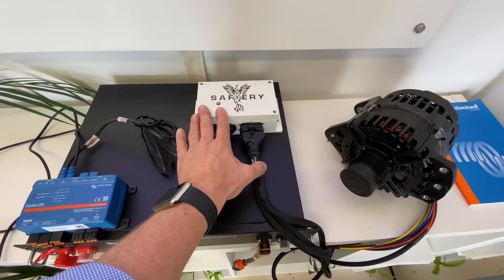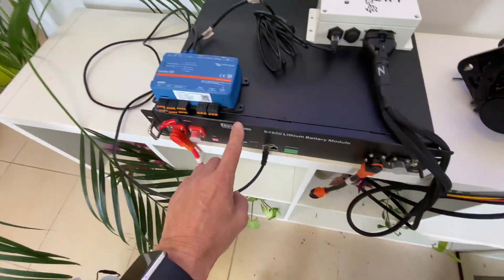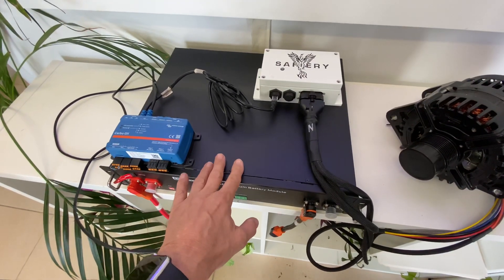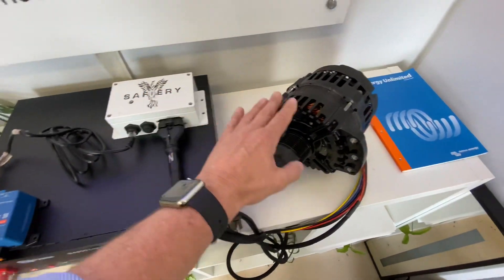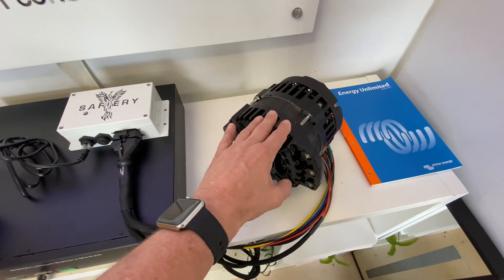We've got it hooked up through this alternator controller here, which is on CAN bus, through the Victron turbo into the CAN bus control lithium battery. When the battery reaches levels of state of charge, it sends messages all on CAN to the controller, and the controller is then controlling the current output from the alternator through the field wiring.